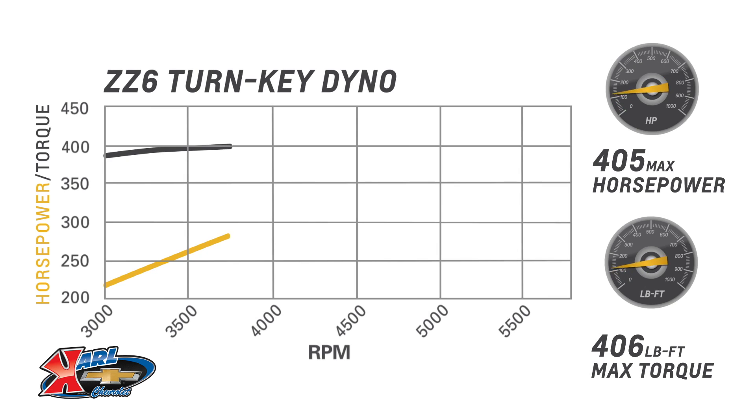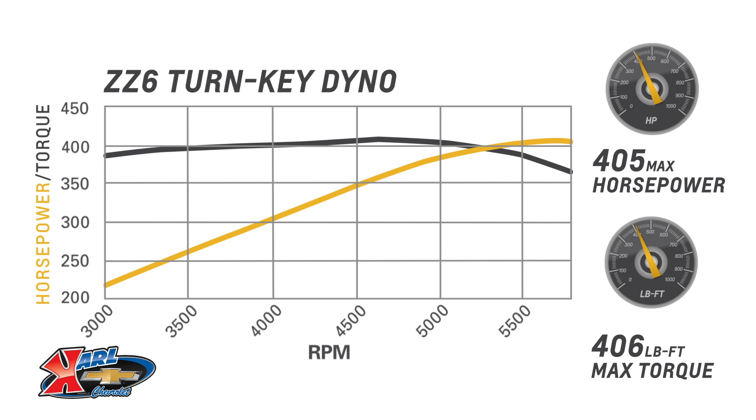It's rated at 405 horsepower and 406 pound-feet of torque, more than any small block engine ever offered in a production Chevrolet muscle car or Corvette.